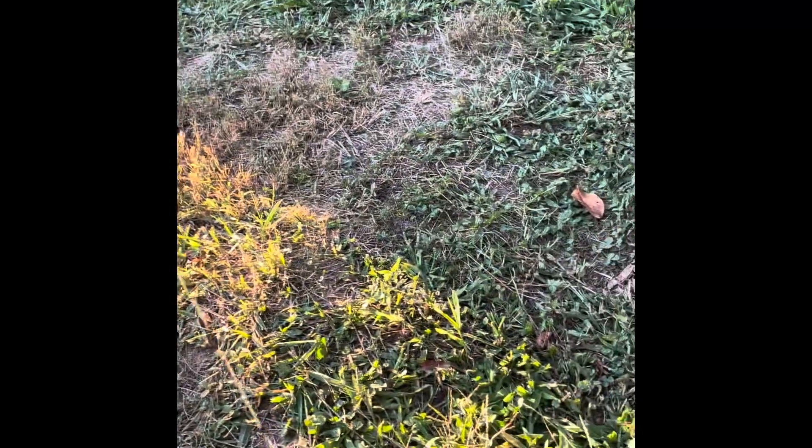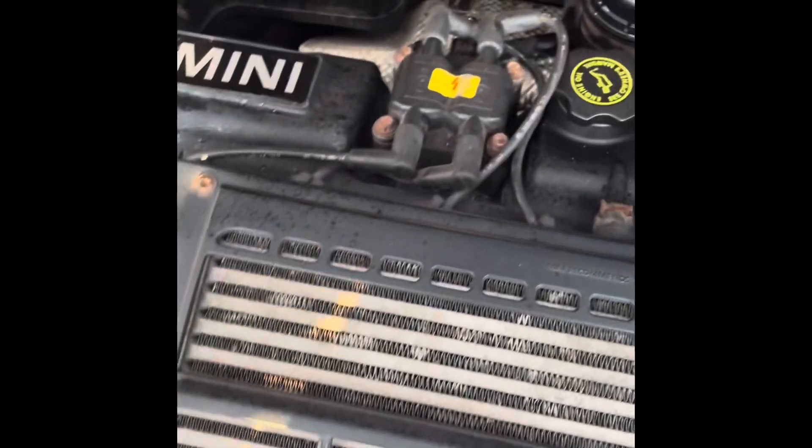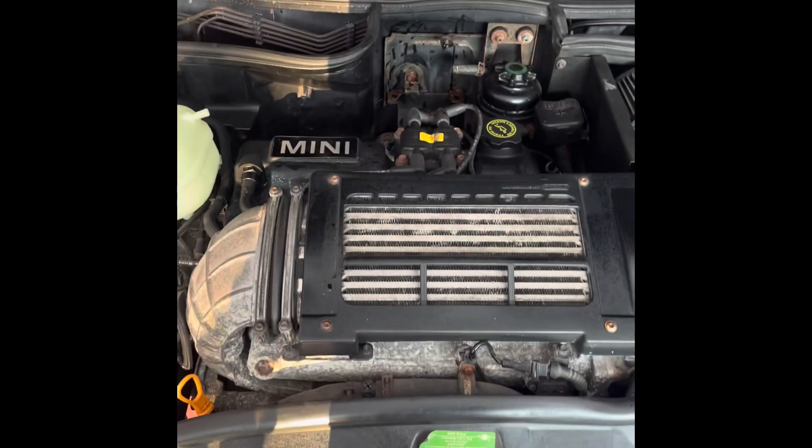Out with the old — pouring out rusty dirty coolant that's supposed to be blue. And in with the new. Look at that! So I'm going to redo this coolant and flush the system. It's another thing I've been adding to the list of things to do on this car.